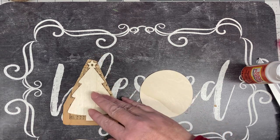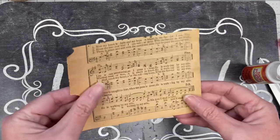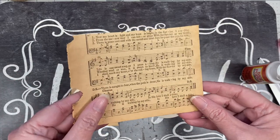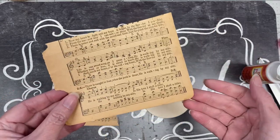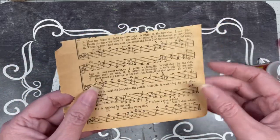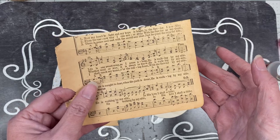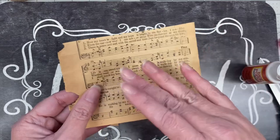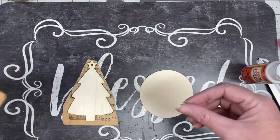I also have some old pieces of sheet music out of a hymnal — these were falling apart. There are lots of free places you can print them off online. If you didn't want to use sheet music, you could also use pieces out of a book, or even print off the Christmas story from any of the gospels and use parts of that — we could actually read the verses, which I think would be good.